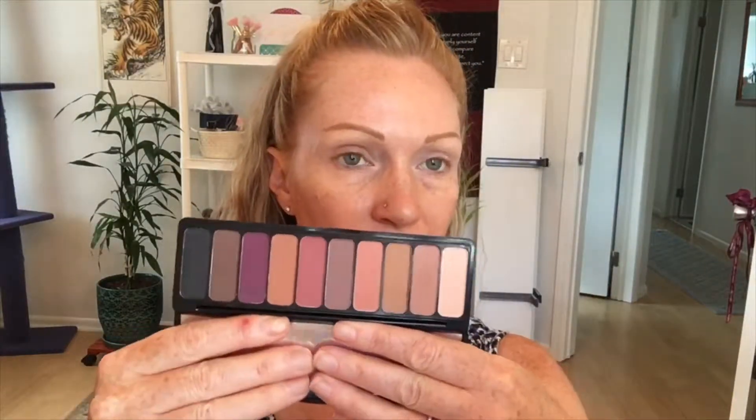I recently picked up this ELF Summer Breeze palette — really nice. I've used it once before and I really like the formula, it's awesome. We're gonna put that on our eyeballs today. I'm gonna set the lid with my ELF blending brush — my go-to. I take this vanilla color right here and just set the eyeballs.